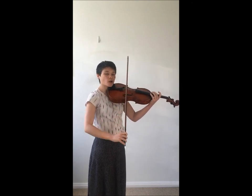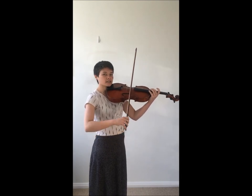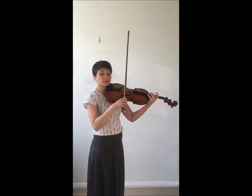I recommend a very slight crescent shape as you bring the bow down, and then very slightly correcting that as you go up in order to keep the bow straight.